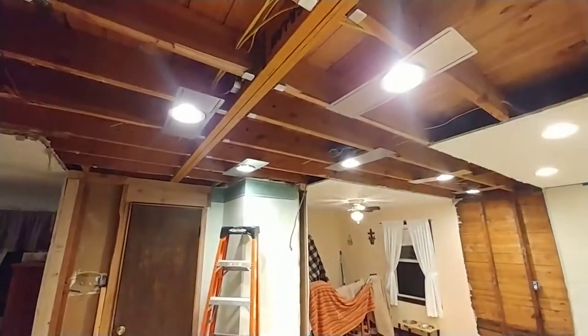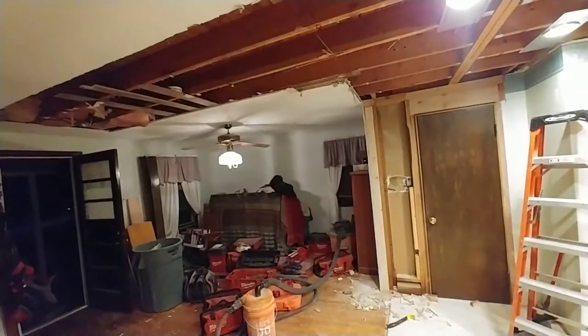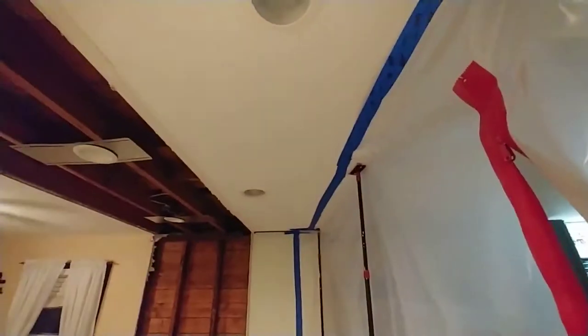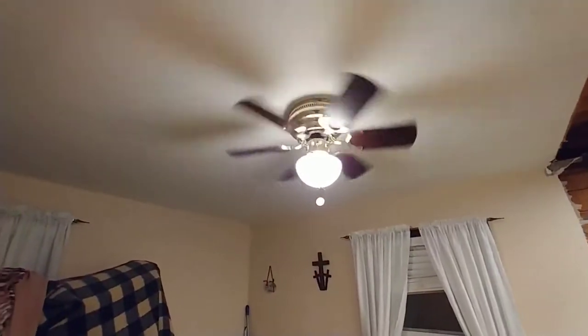We've got two switches here. The first one does this group of four lamps at the bottom of the stairs and the room area. The other switch does the fixture over there. And then these two cans have been added to this circuit, so they all go on together.